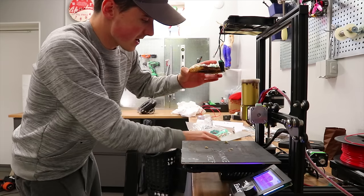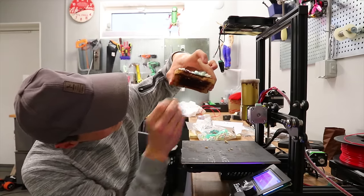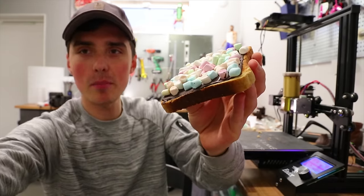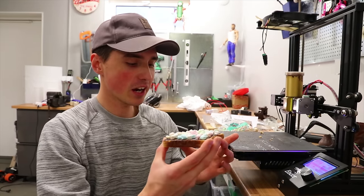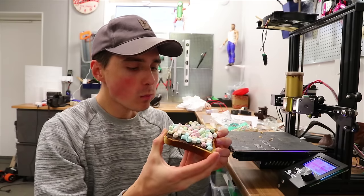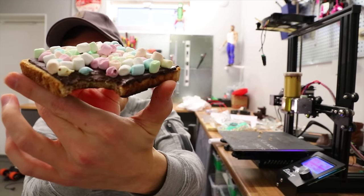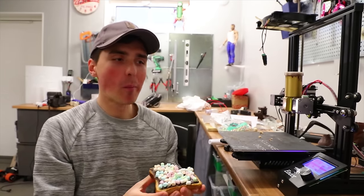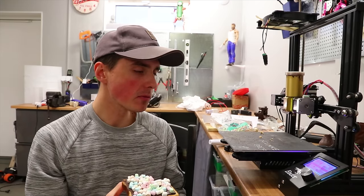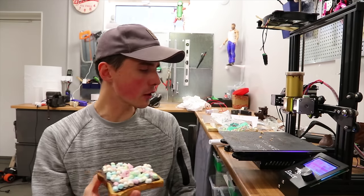Doesn't this mean we can finally start eating the stuff we make? This is the best project we've ever done. Let me just peel off the hot glue from the bottom — it's the pinnacle of 3D printing. It will not get better than this. Hmm — oh, that was fantastic.